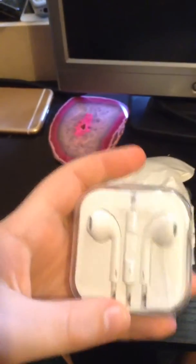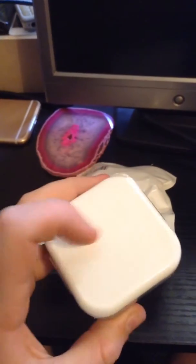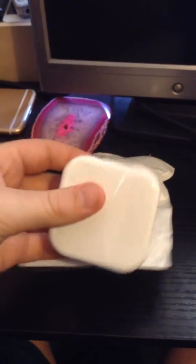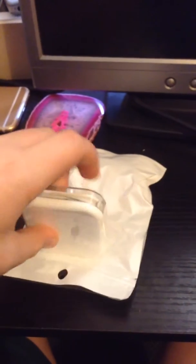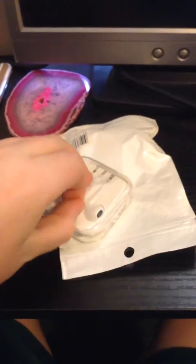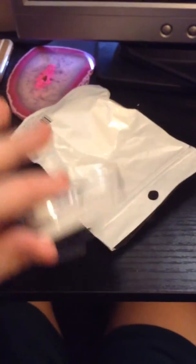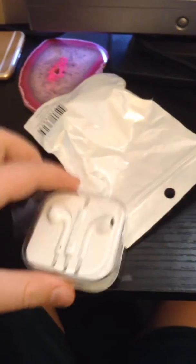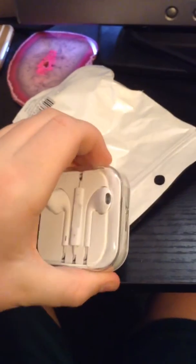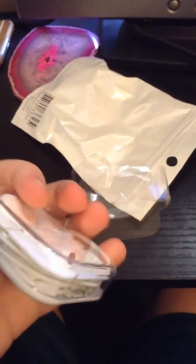Anyway, first of all it's got the plastic on it, so I just slip it out of this. Feels pretty cool actually, feels kind of real, if you know what I mean.